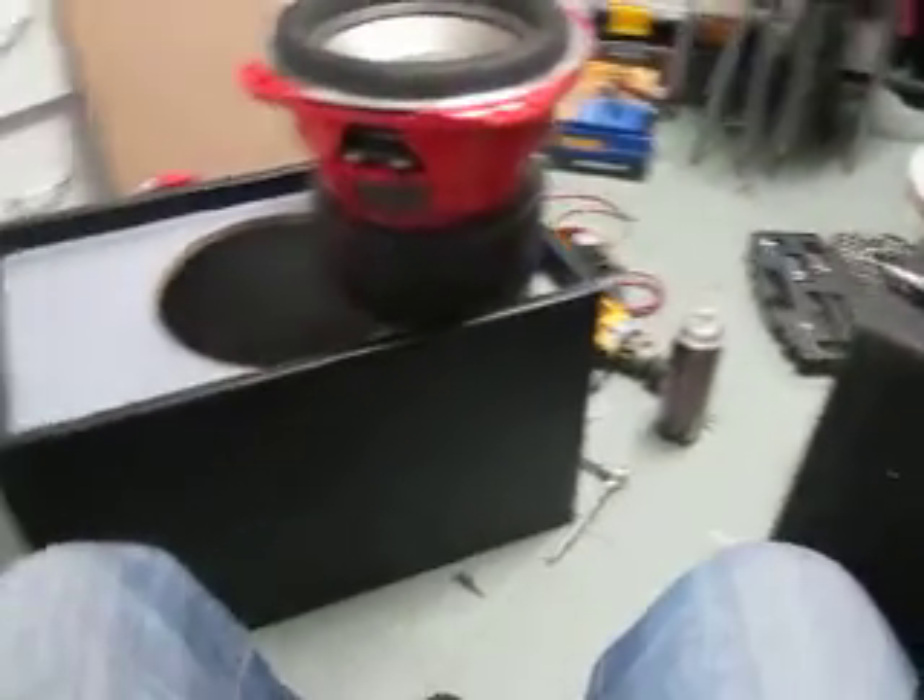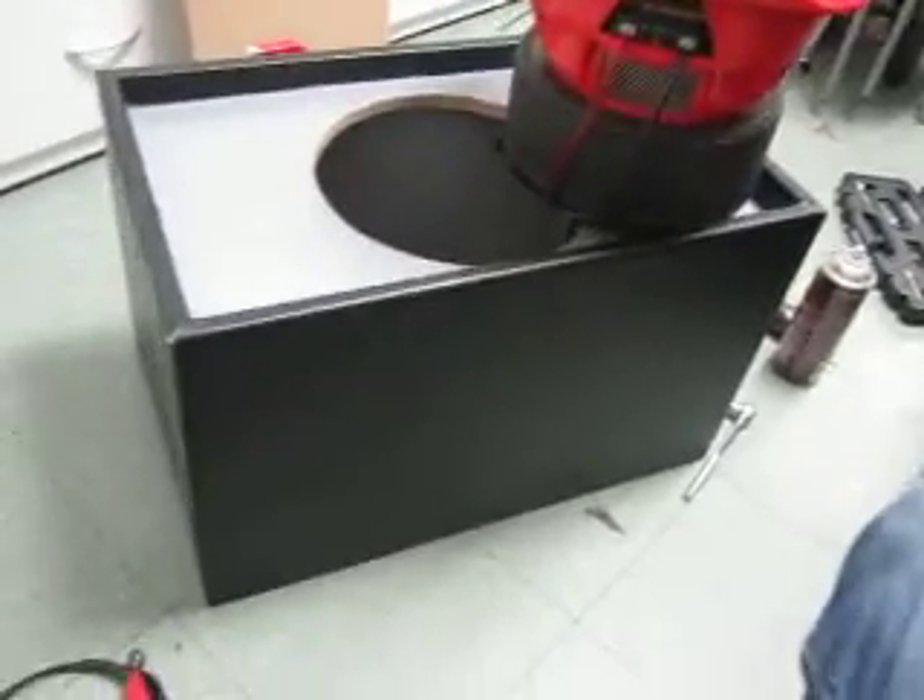Quick update — just finished wrapping the speaker. Right now I'm working on the terminals.